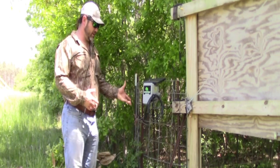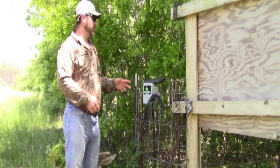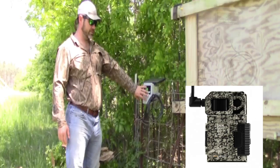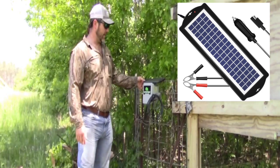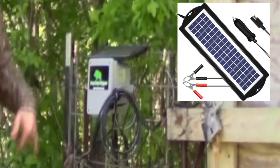Essentially it runs off a cellular network. You will need a cellular camera of your own to pair with it. It comes in the box with just the trigger, so you'll need to come up with a battery and a solar panel. With solar panels, I normally use either a 2 or 3 watt panel directly to the battery.